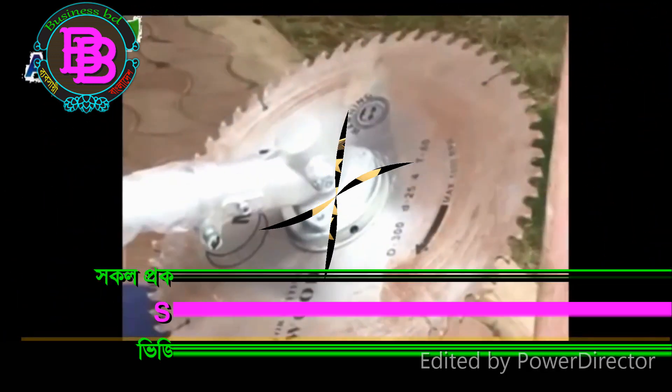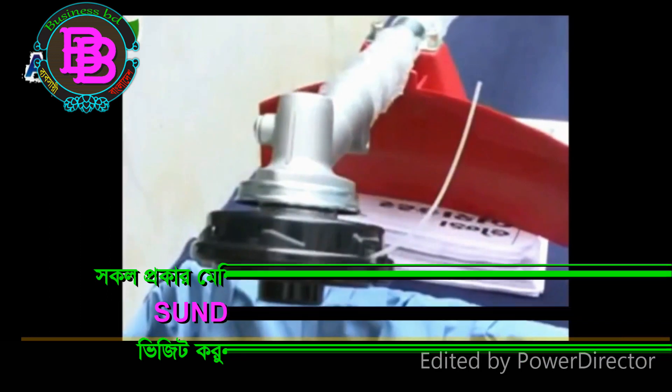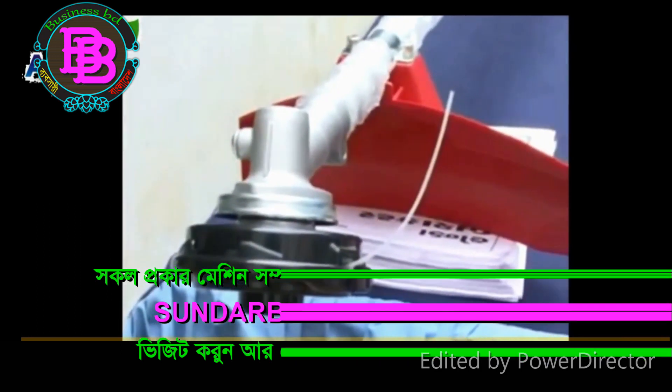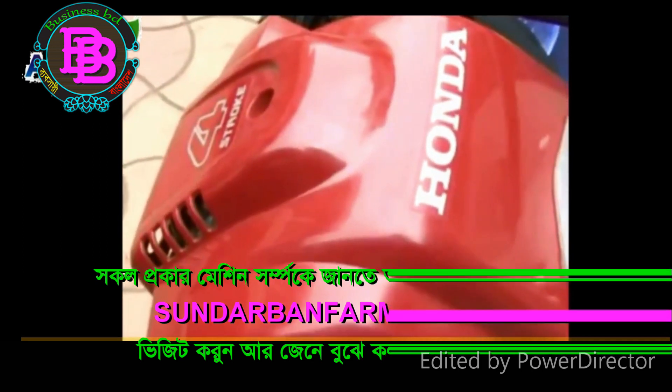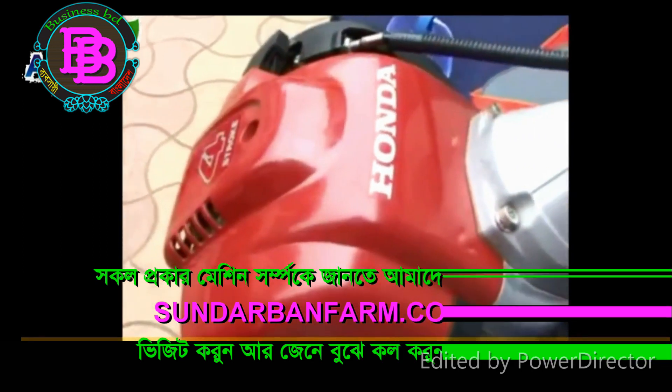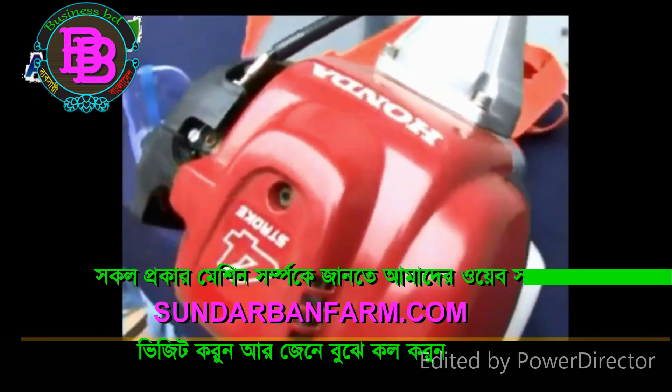We will cover the comments on this video. It was a harvester machine, so we had to operate the machine. It was a Honda Company machine — Honda. It was a Forrester machine.